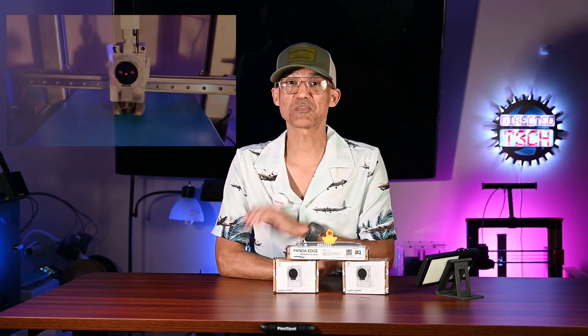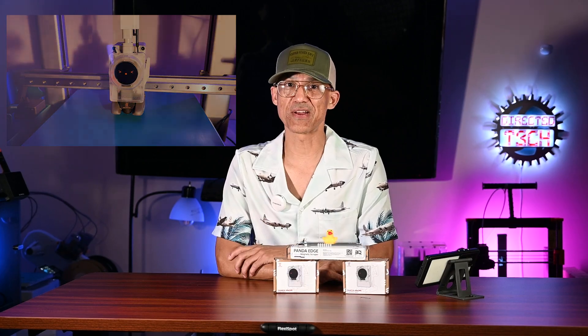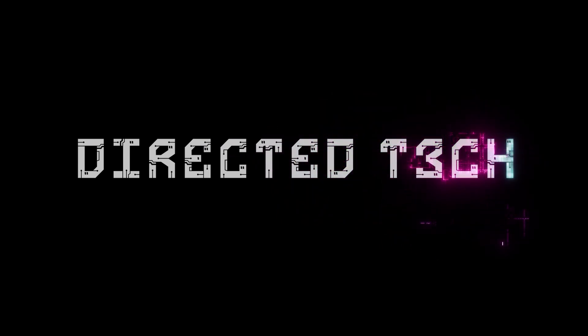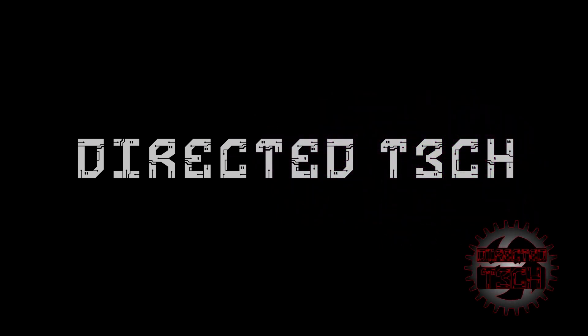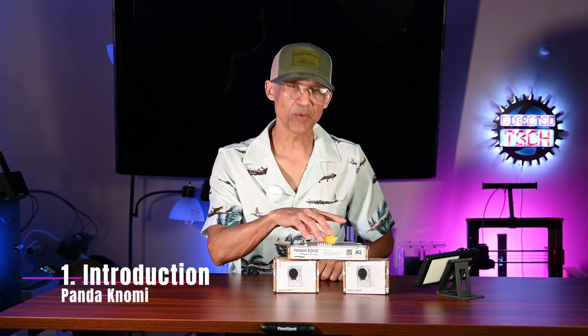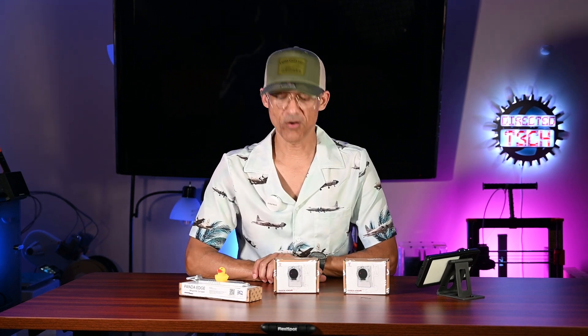If you want to check out one of the funnest products that you can get for your Bamboo Lab A1, then stick around. Hey everybody, welcome back to the channel. Today I want to talk to you about some upgrades for your A1, A1 Mini, P1, X1. This pretty much works with them all.